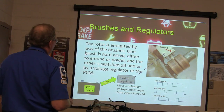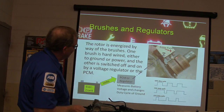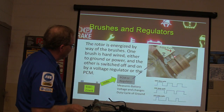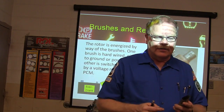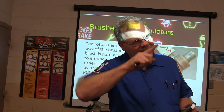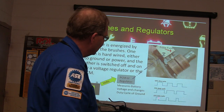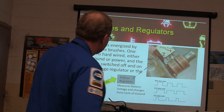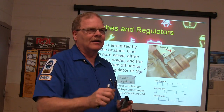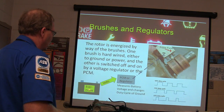The rotor is energized by way of the brushes. One brush is hardwired to ground or power, and the other is switched by a voltage regulator. The brushes ride right against the slip rings — you may see a lot of wear on them. There's your PCM or voltage regulator energizing that field with its duty cycle. You can hook a scope to the field wire on that Ranger or Sable and watch it switch. At 75% duty cycle versus 25% duty cycle, the more it's grounded, the stronger the alternator output.